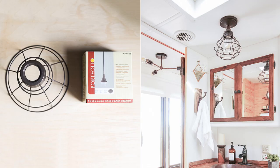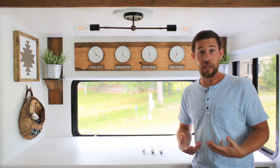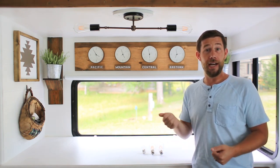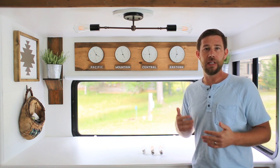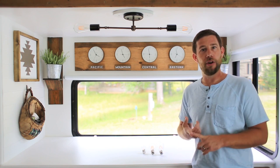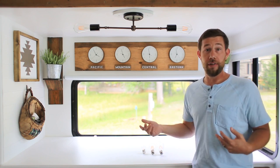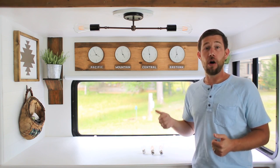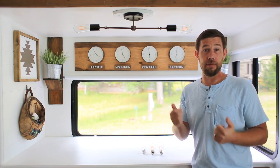If you look at this picture, this is our light fixture in our bathroom. That light fixture is actually a normal residential light fixture that we picked up at Lowe's and brought into the RV and installed. Now the key is that when you're in an RV, the light fixtures are generally powered by either 120 volt or 12 volt. In our case, all of our light fixtures are powered by 12 volt, which is based off of the battery.